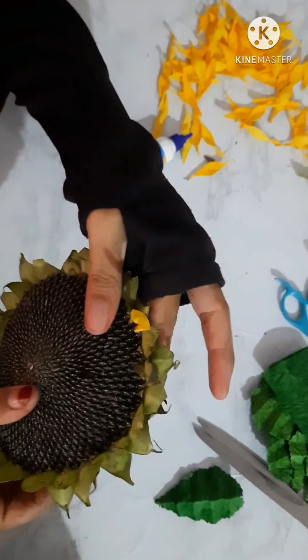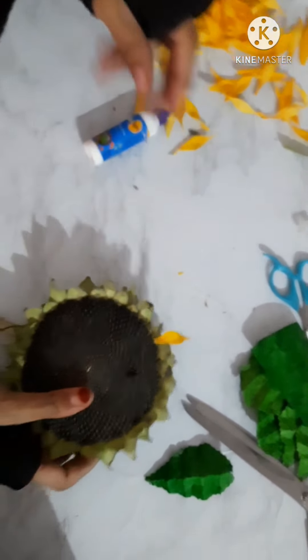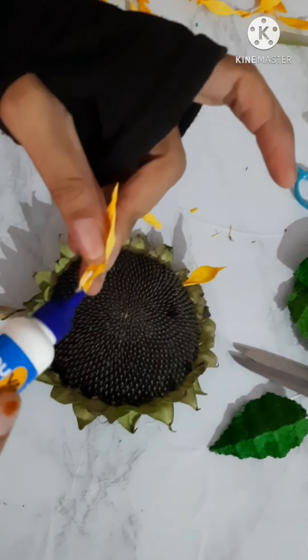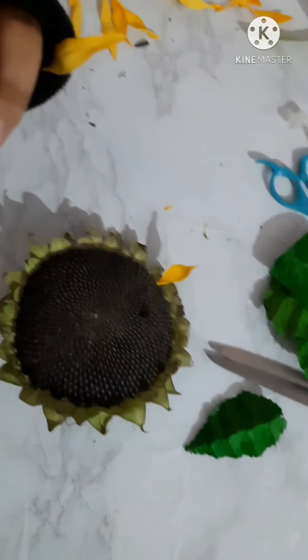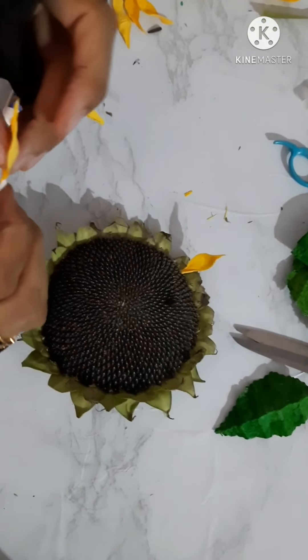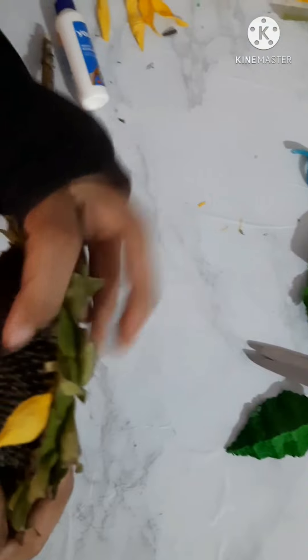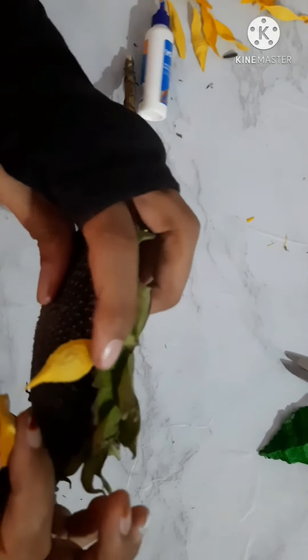Slowly, like this, you have to stick one petal at a time. I'll show you one more — you have to add glue on both sides and slowly you have to insert it like this.